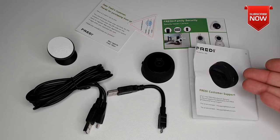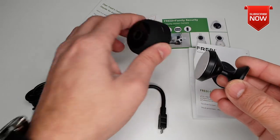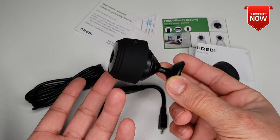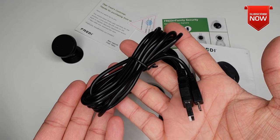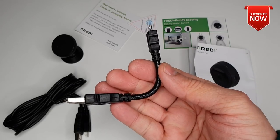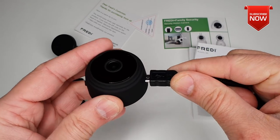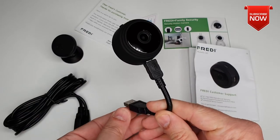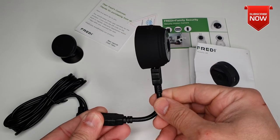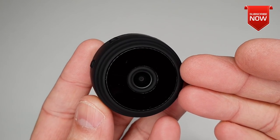In the box you have a user manual, a couple of inserts from the manufacturer, a magnetic flexible mount — very handy, you can stick your camera right in there and stick it anywhere you want. After that, one 5-meter micro USB cable for charging, and another micro USB cable but with a flexible strong hold, so you can charge it and hook it to your power bank if you want to. And there you go — you can see how it looks; you don't need any stand anymore.